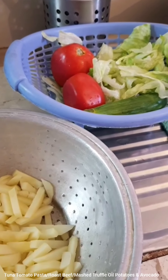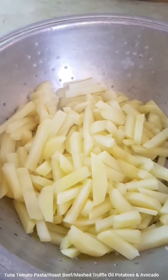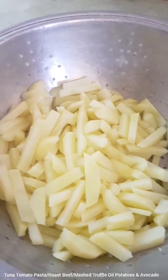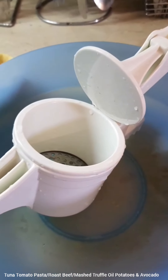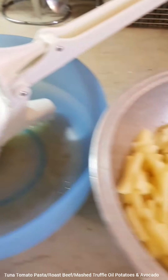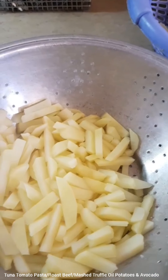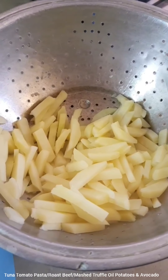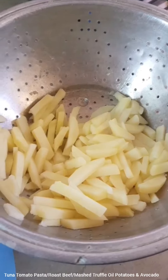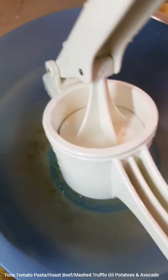While the sauce cooks, I've washed some salad and I've boiled about five potatoes. I'm going to mash them in this very innovative masher. I'm obviously going to be making mashed potatoes as a side for the beef, the pasta, and the salad. All you have to do is peel five potatoes, slice them thin lengthwise, and boil in salted water until soft.